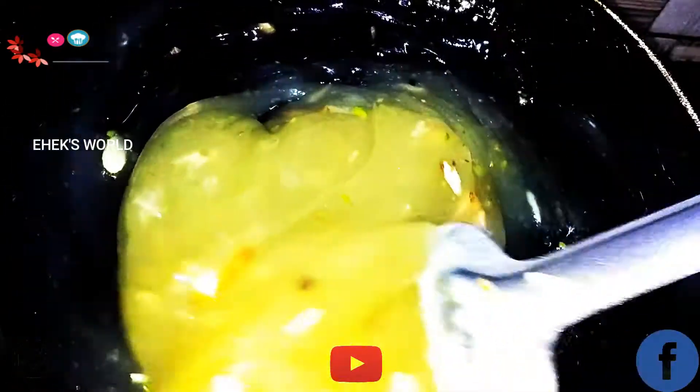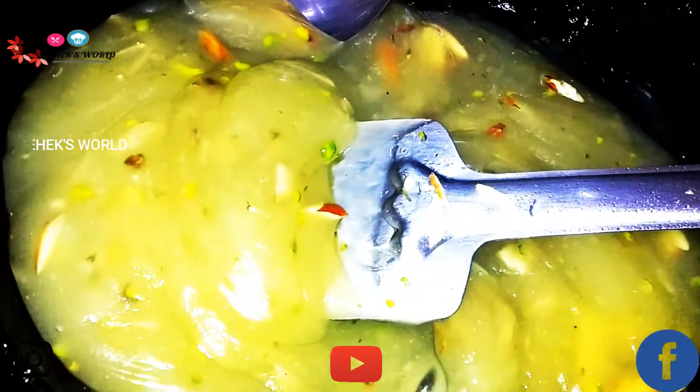Guys, I'm going to make a tricolor because it's Independence Day special. First I'm going to put the white portion in a bowl, and I'm going to put the other two colors in two separate bowls.